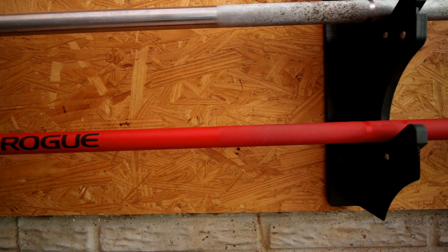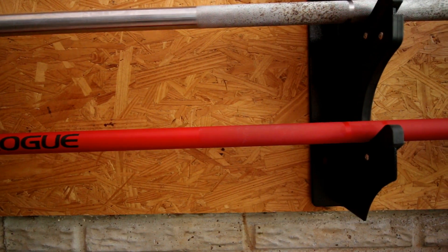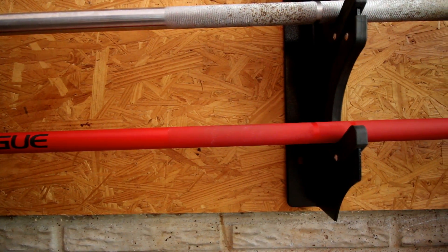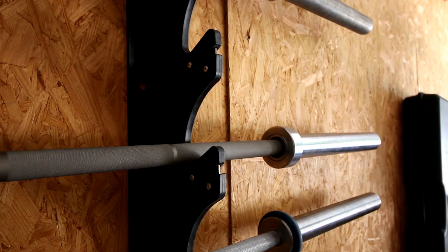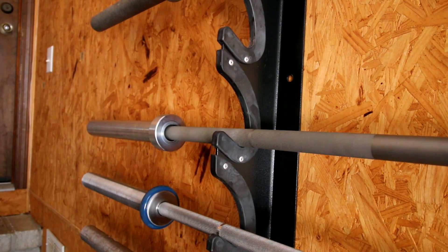That said, the Cerakote bars from Rogue are not a Rogue innovation. In fact, the innovator in this space — the first people to apply Cerakote to a barbell, at least as far as I'm concerned — was American Barbell. I actually reviewed their bar in the past, the Mammoth Bar. It's one of the best power bars on the market, if not the best.